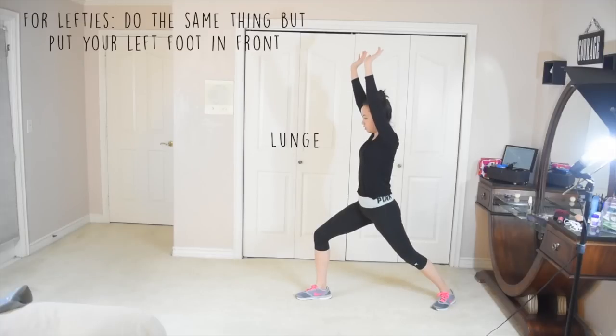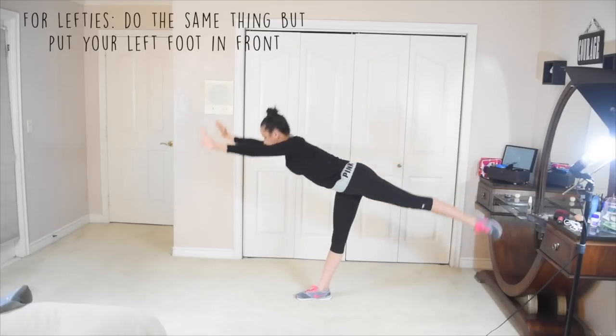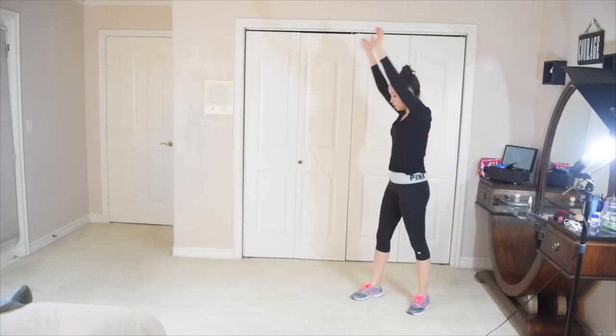Practice going from a lunge to T position, because this will be your first two moves to the cartwheel. Also, make sure you keep your arms by your ears the entire time, even after you've come up. And keep your arms straight, because if you don't, you'll collapse during the cartwheel.